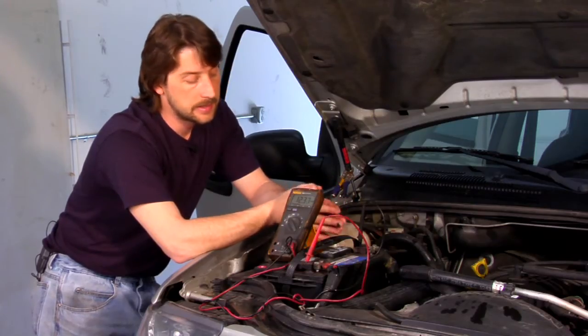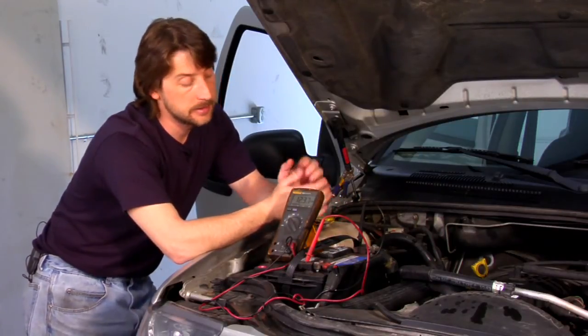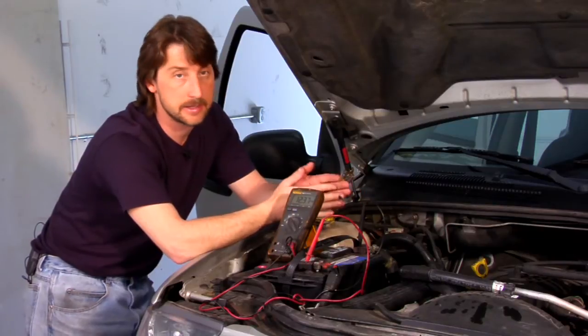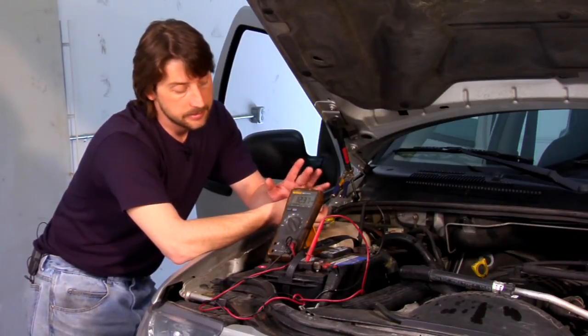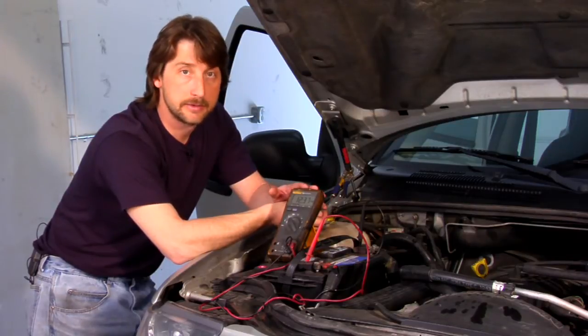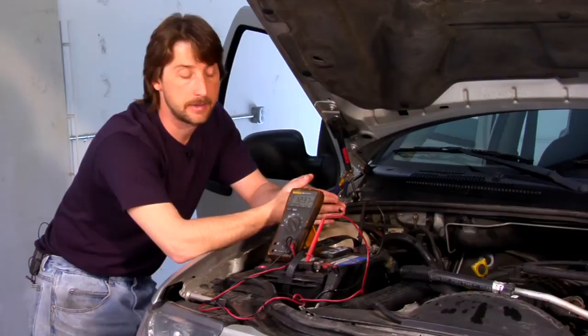The easiest way to tell if your battery is either weak or basically shot is to have your buddy reach in there — keep your hands out of the engine compartment — and crank it over. When you're cranking it, your meter shouldn't drop below 10.5. If it's above 10.5, your battery's doing fine and I wouldn't worry about replacing it.